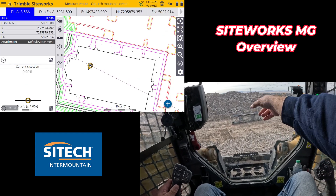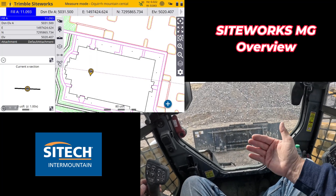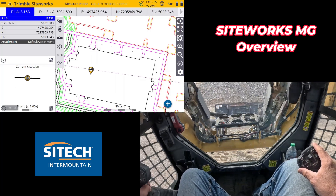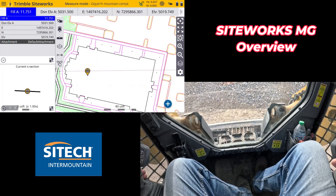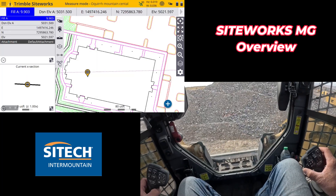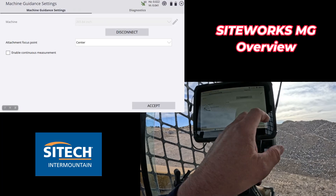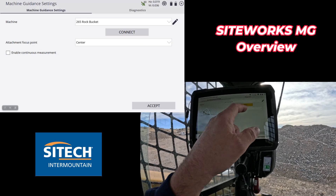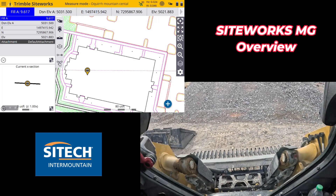Let me show you switching buckets quickly. I just drop the current bucket as you normally would, back away, and you can see the sensor is still tied to the quick coupler — not the bucket. Then I grab the rock bucket, lock it, verify it's locked, go into machine setup, disconnect, and change to the rock bucket profile. Reconnect to the receiver, hit accept, and we're good to go — all the dimensions for this attachment are now set up.